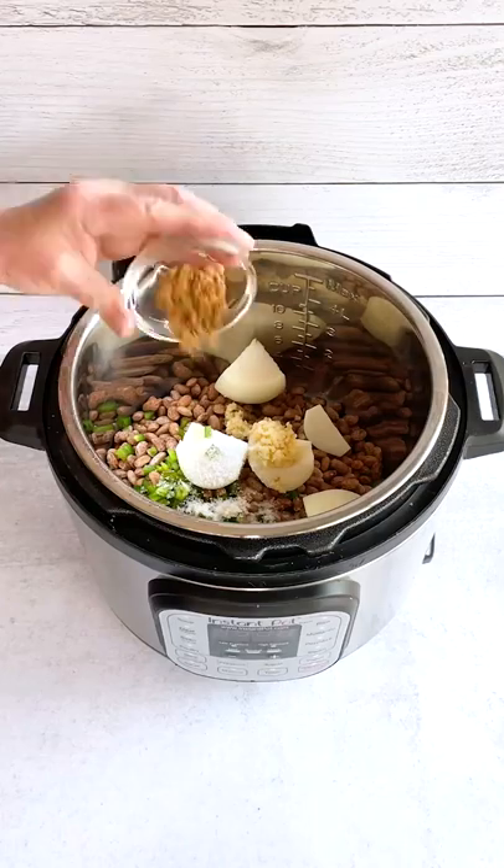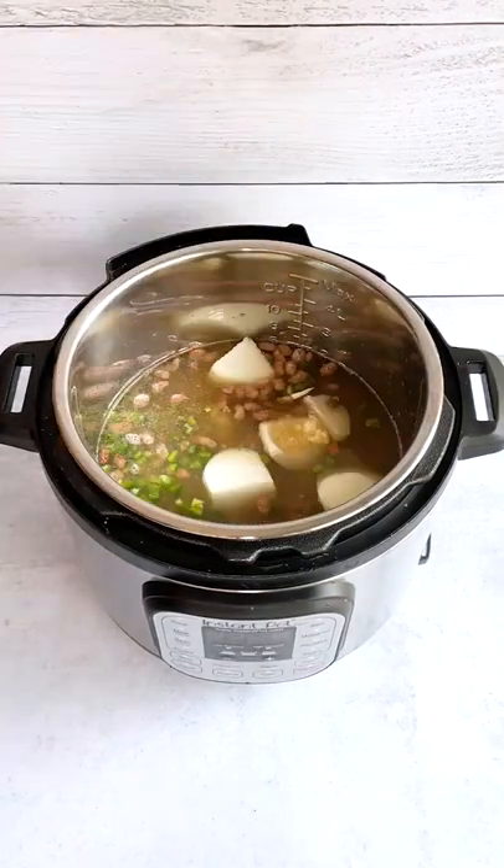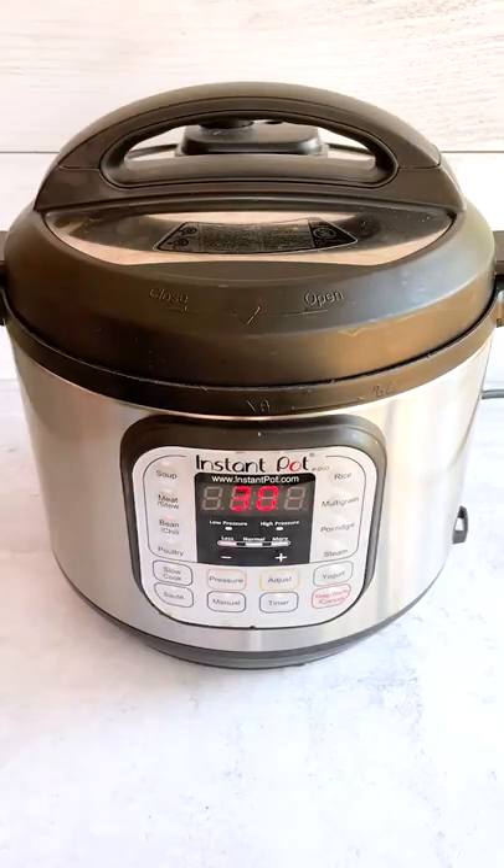Start by adding pinto beans, onion, jalapeno, garlic, salt, pepper, cumin, chicken broth, and water to the Instant Pot. Secure the lid, close the steam vent, and program for 30 minutes on normal pressure.